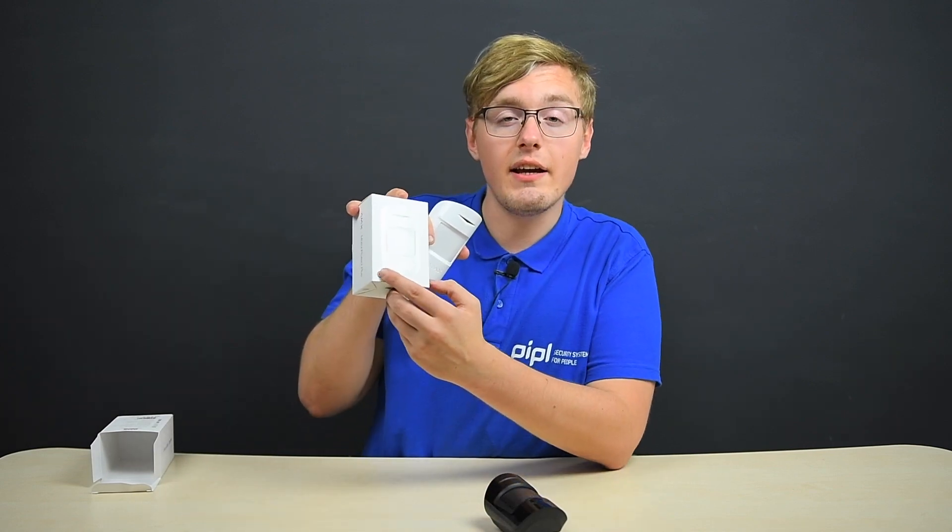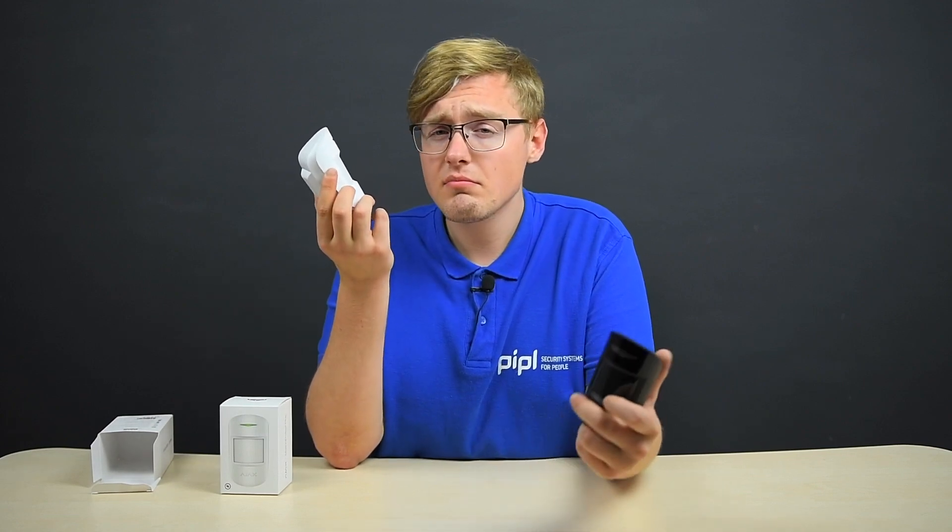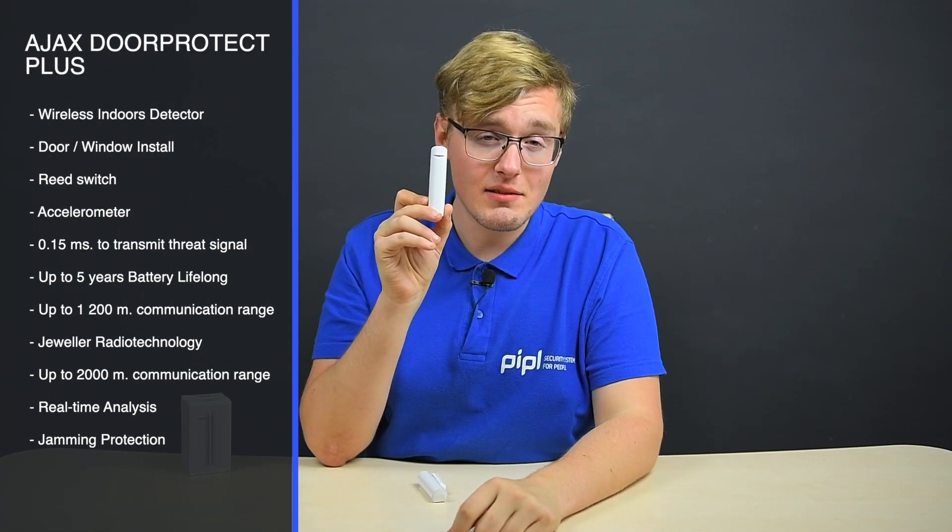Within those 12 meters, in an armed position, the sensor spots all movements inside. Unlike Motion Protect regular, the Plus version has an additional microwave sensor, displayed with this sign here, which makes it suitable for rooms with air conditioners, fireplaces, and where there's a probability of light flickering, glare, and similar things. Although this function reduces the sensor's battery life from up to 7 years for a regular version to up to 5 years for a Plus, and we get a reduced operating range in open area from 1700 meters for a regular Motion Protect to 1200 meters for a Plus. Anyways, 5 years is still a great indicator of battery life and 1200 meters is good too. The interactive area is 12 meters.